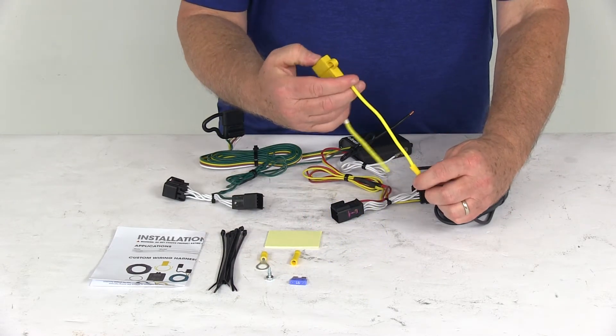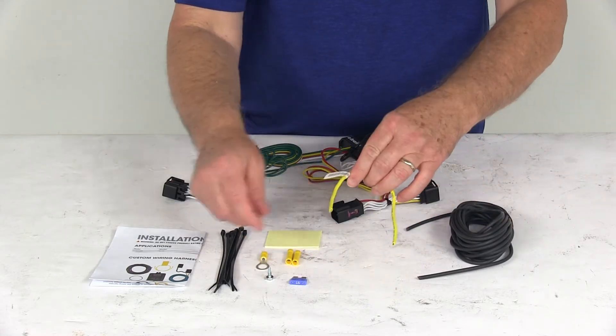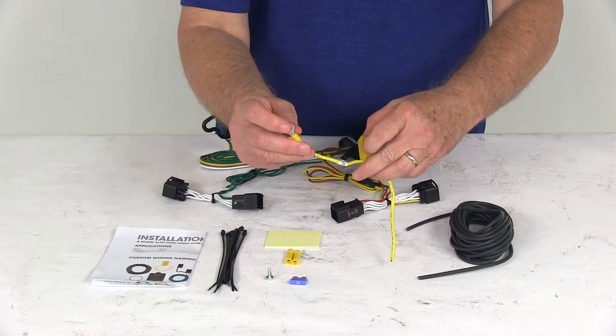Connect the wire to one side of the fuse holder. On the other side of the fuse holder, take the eyelet connector and attach it — and that will connect to the battery.